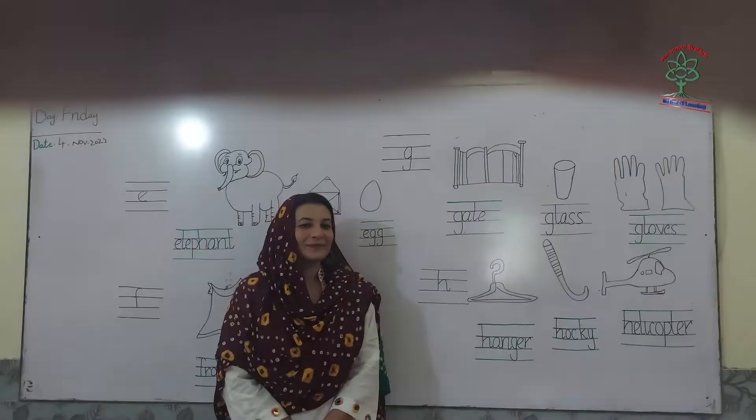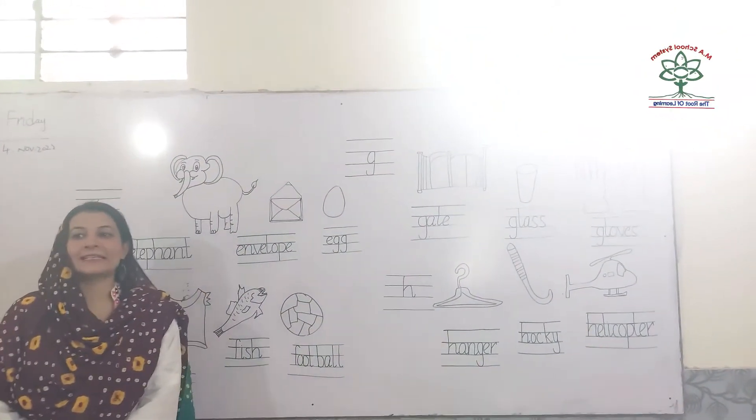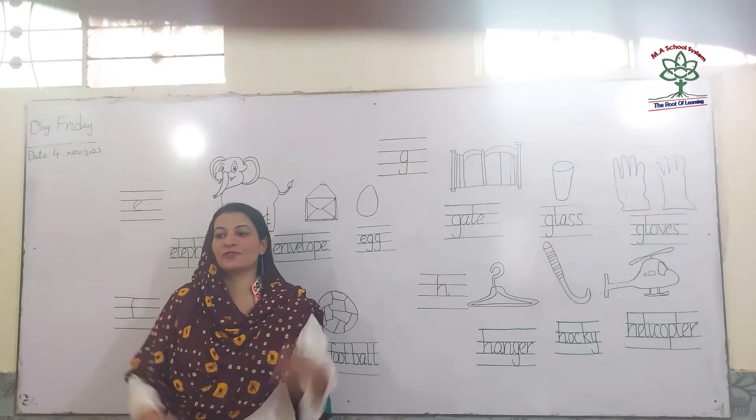Assalamu alaikum! Very good. Today I will teach you small letters e, f, g, h and the sounds of e, f, g, h.